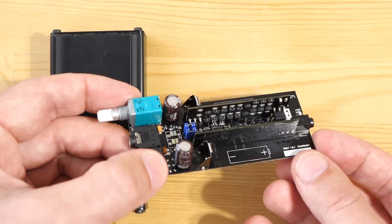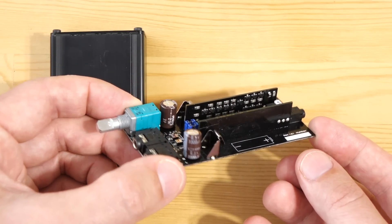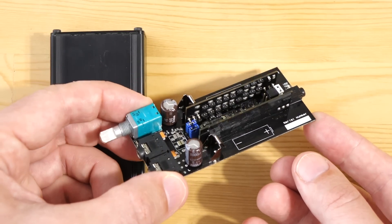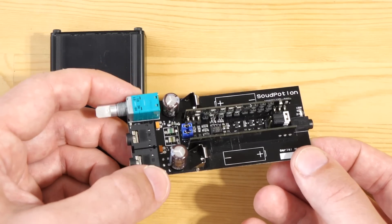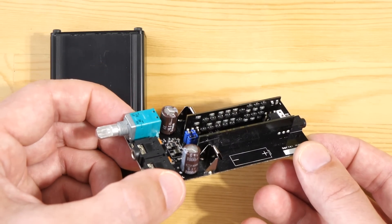It can also power full-sized headphones quite well. It actually does an amazingly decent job with, say, HD800s and other headphones — maybe even planars. Although it is somewhat power limited, it's surprisingly quite good.